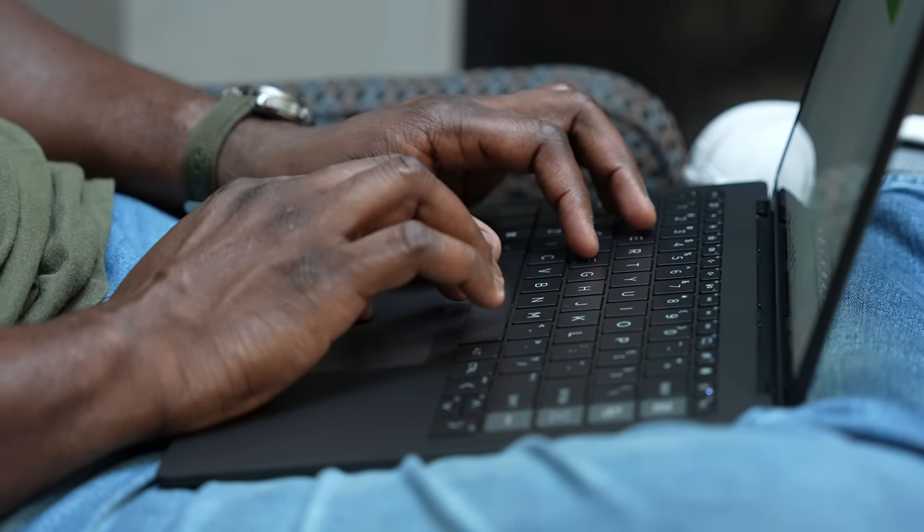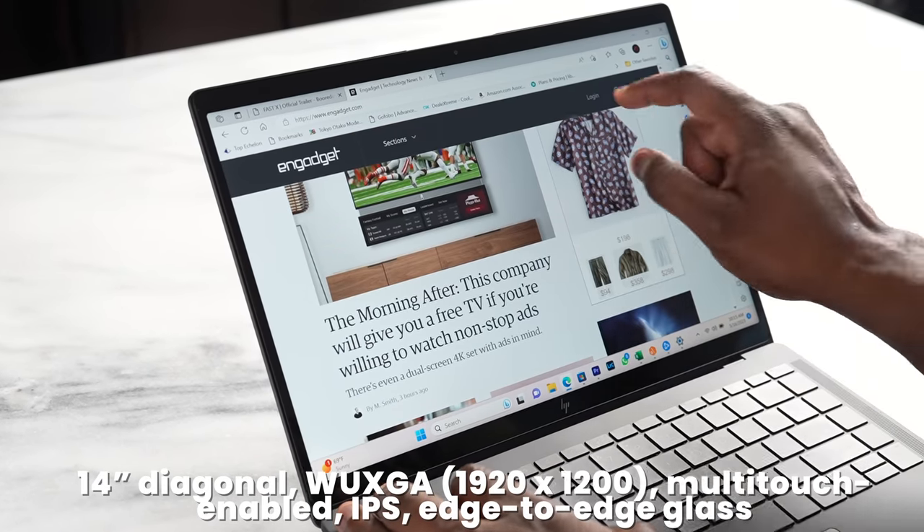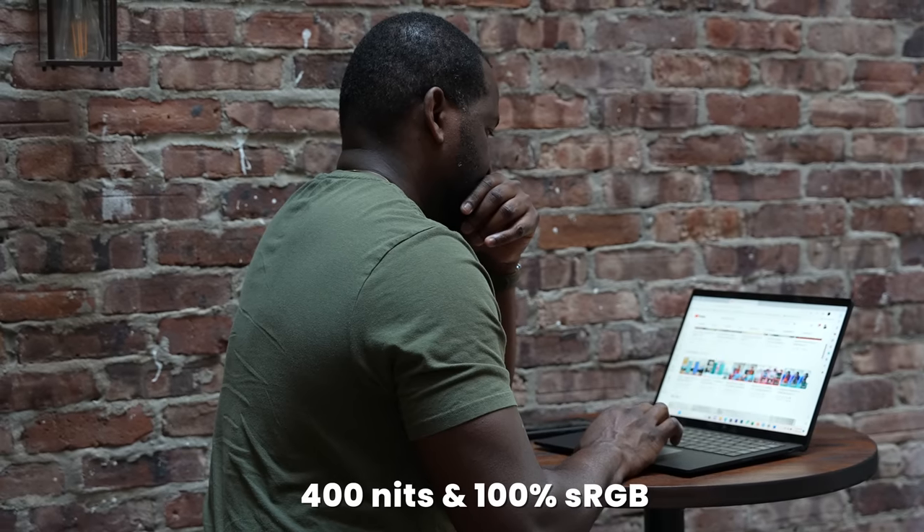So what does this laptop offer and bring to the table? First off, it's a 14-inch laptop. You've got a display that is 16 by 10 in terms of aspect ratio and a resolution of 1920 by 1200.